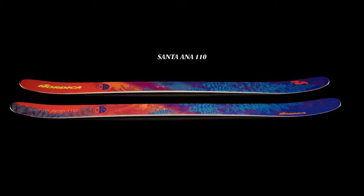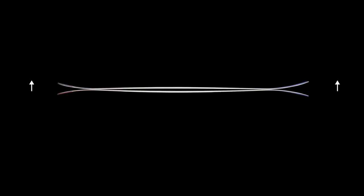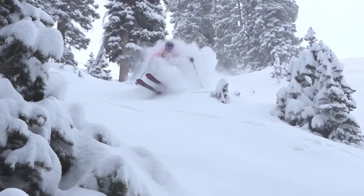The Santana 110 is based off the classic 100 shape, but with increased rocker height in the tip and tail for more flotation and performance in soft snow.